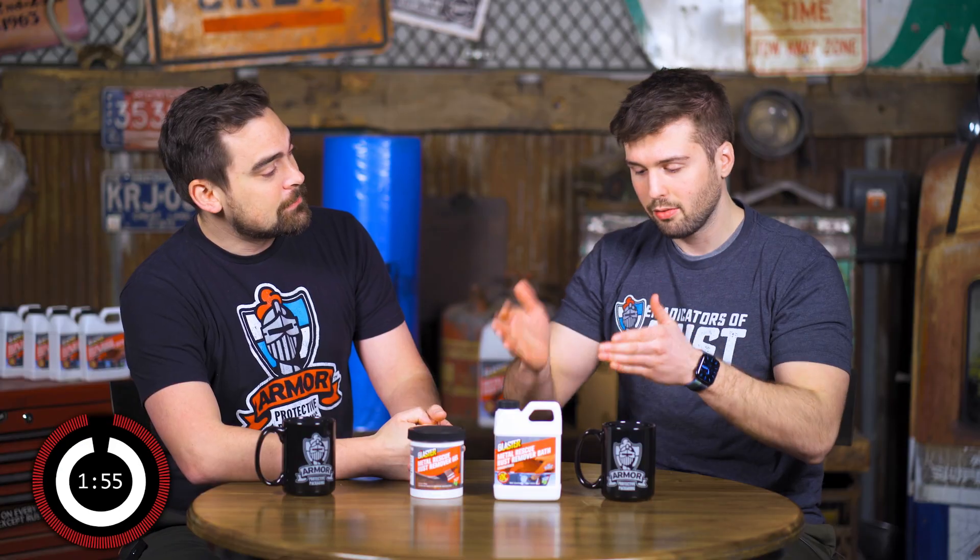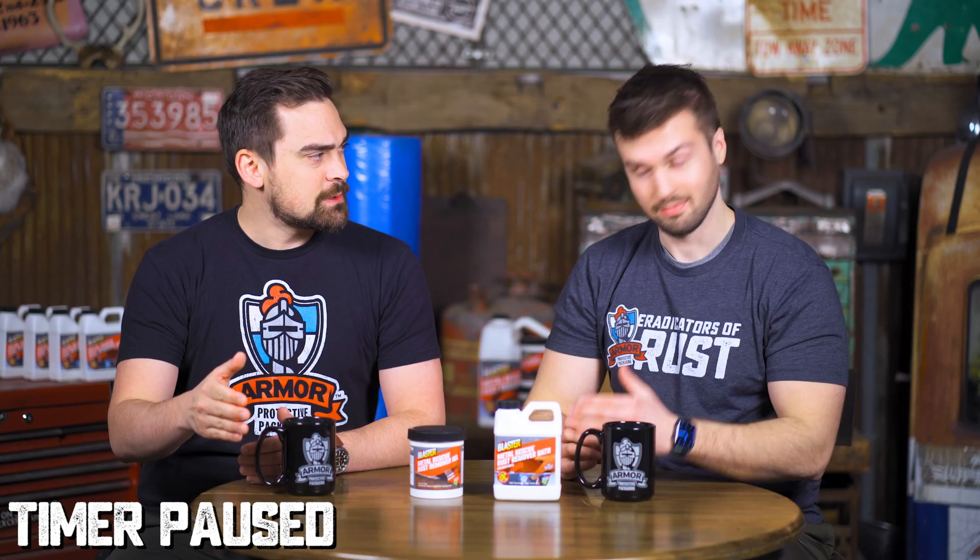Metal Rescue Bath, Metal Rescue Gel. Kelvin, take it away. Metal Rescue Bath and Gel are water-based rust removals. Did you say water to remove rust? I did. But normally water causes rust, and these people know that because they watch the channel. I know, it's crazy. So you're saying that this is water-based and it still removes the rust? Yeah, that's what I'm saying. Go on.